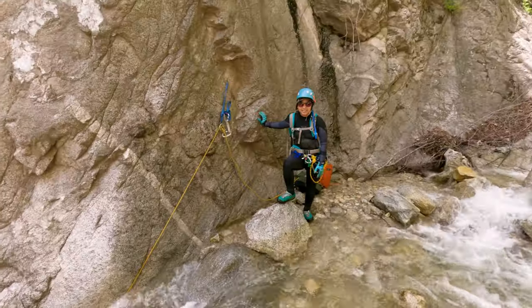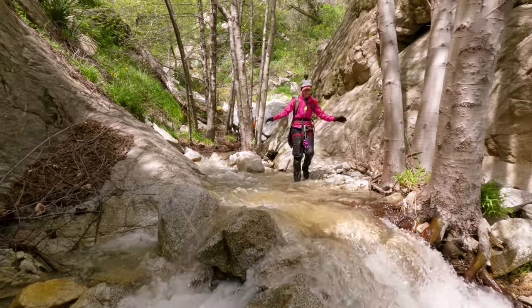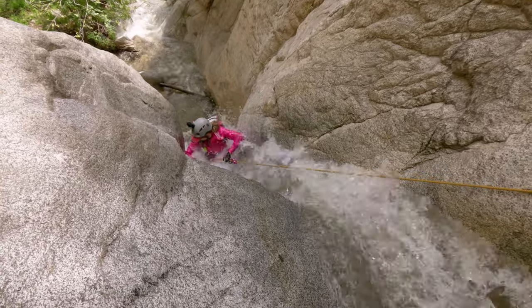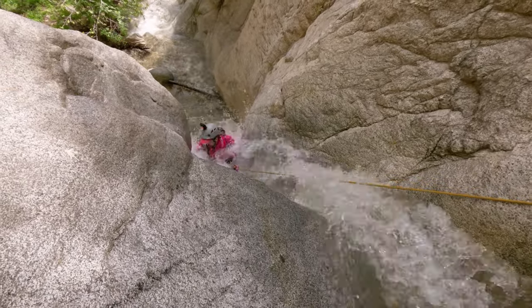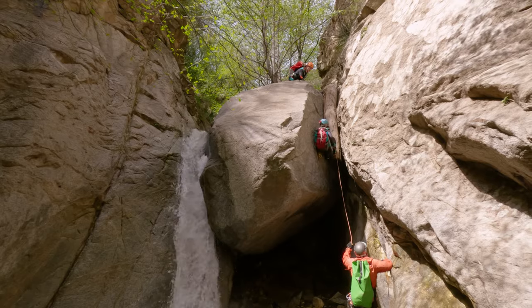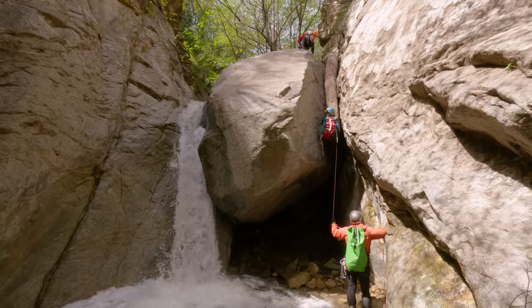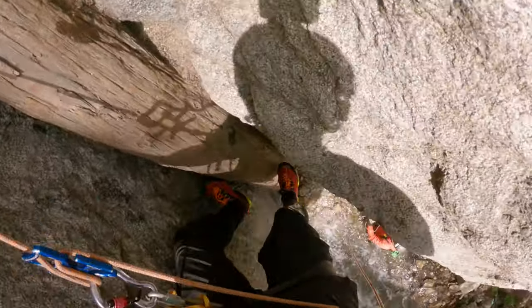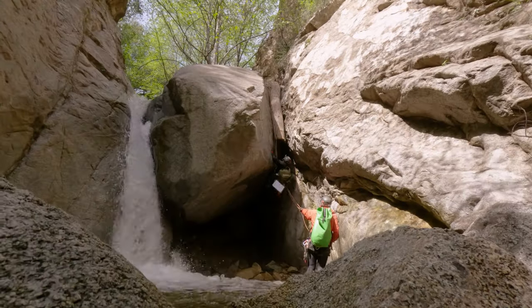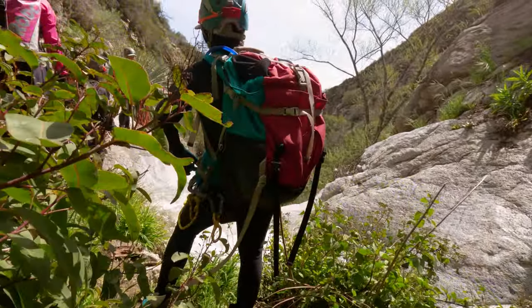This one was interesting because there were anchors both right down canyon and left down canyon. We set it up to go right down canyon, which is in the water course, and Franny bravely agreed to go first. She instantly regretted that decision because she got absolutely annihilated by the waterfall. After seeing that and making sure she was okay, we decided the rest of us were going to go down the left down canyon side — the left route makes its way down a log and then finishes with a small overhang. Unless you enjoy waterboarding, I would stick with the left down canyon rappel.